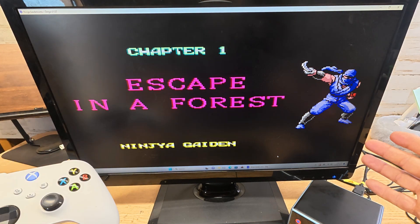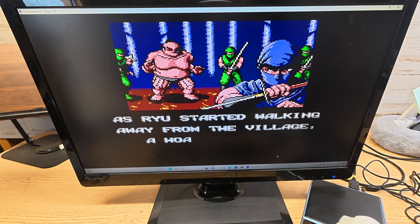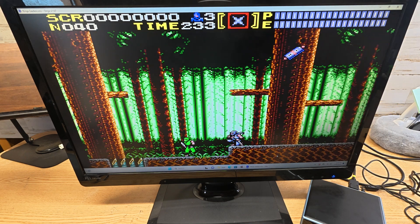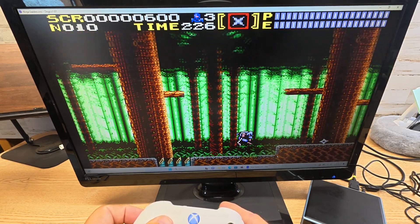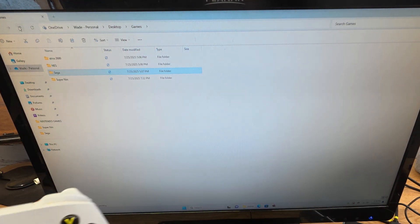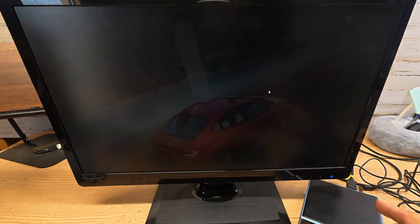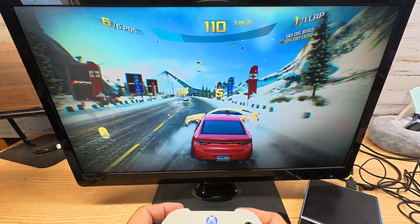I'm just showing you guys the hardware and how nicely this little Trico runs everything. I did download a more modern game, so I'm going to show you a good racing game here in a minute. Games like this are what's really going to push one of these little mini PCs. Look at how clean this little mini PC is running this — super smooth 60 fps.